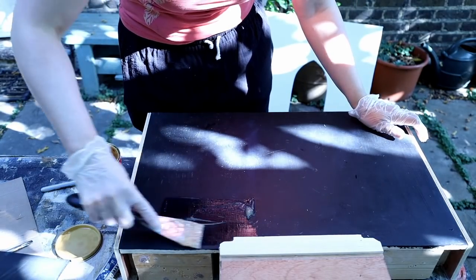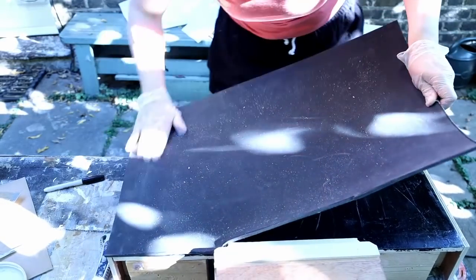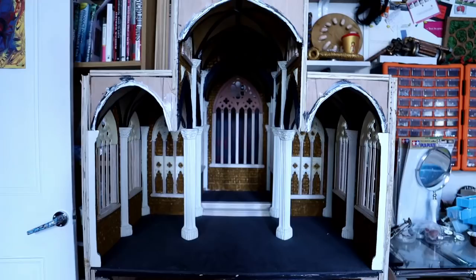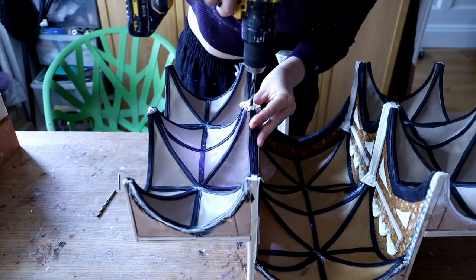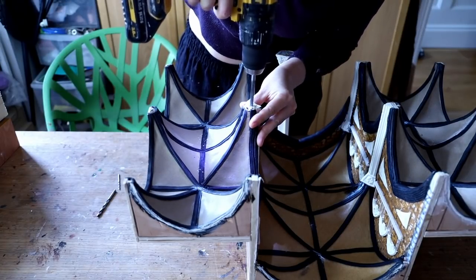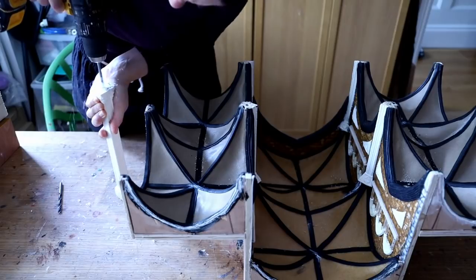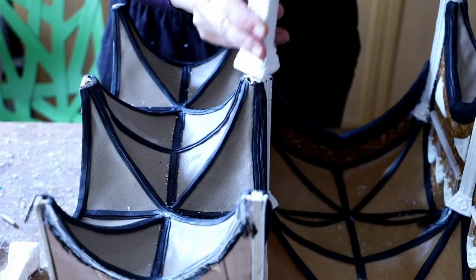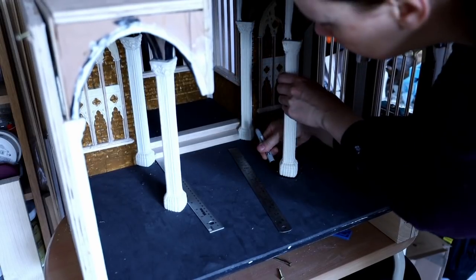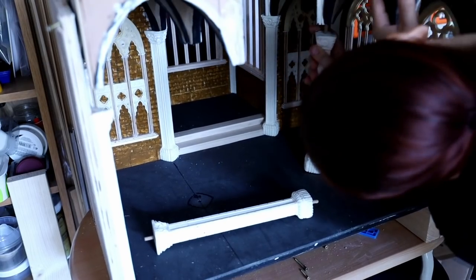Going back to the base of my set, I applied some contact cement on the base and on the back of a 5mm EVA foam, then bonded them together. Then to attach the columns, I started drilling the ceiling with a drill bit slightly larger than a wooden dowel so it can go in and out very easily. I drill into my column with the exact size of the dowel — that way the wooden dowel will stick into the column and stay there. Then I placed my column onto the set, marked it up with a permanent marker, drilled into the board, and tried to assemble everything together.